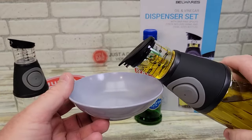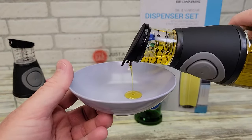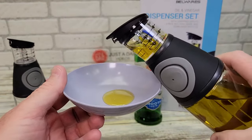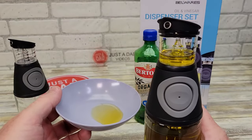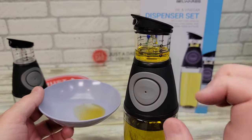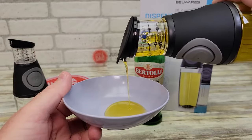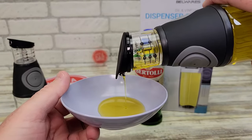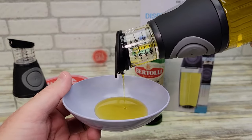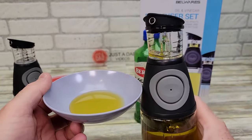Now let's see if we can pour it out. Even if you did put a bunch in there, you could only pour out what you needed. It does work pretty good. It claims to be a no drip, no mess — and it does not drip. That's pretty impressive.